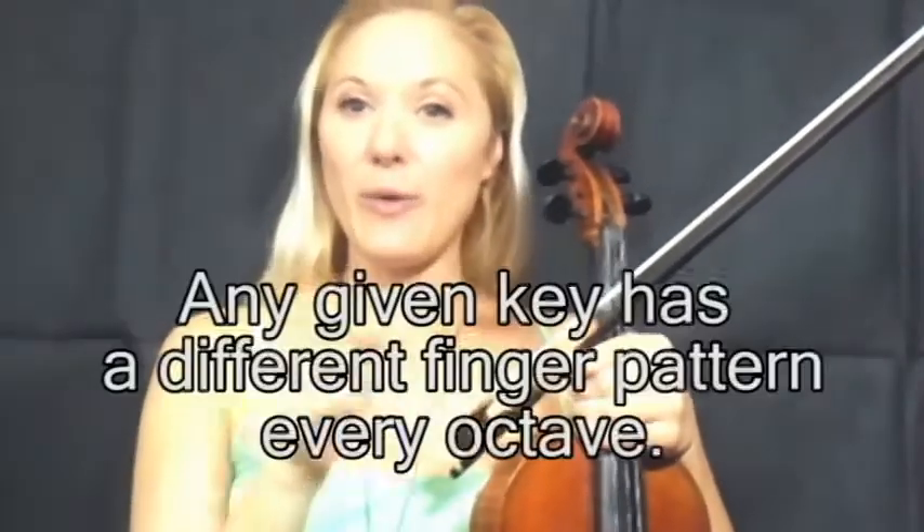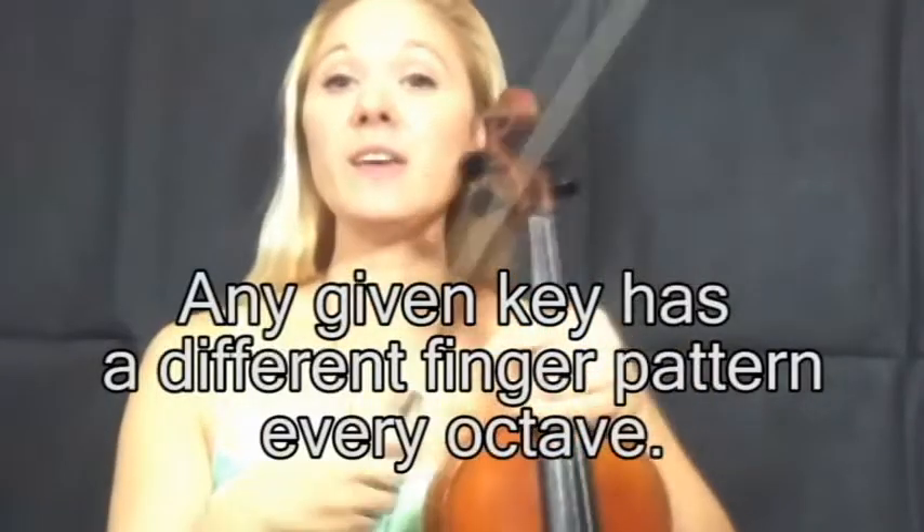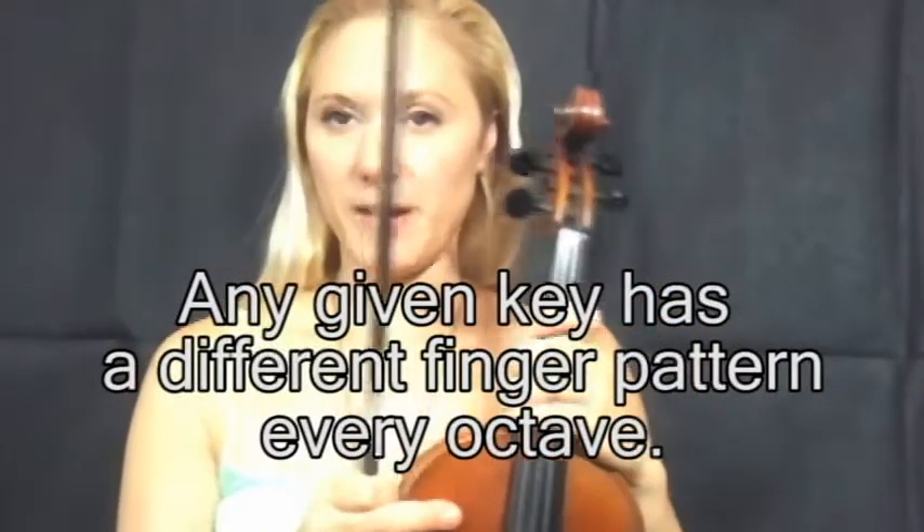Where to put your fingers to play in tune, and per key how do the finger patterns change. On the piano when you learn a key it's the same each octave — you learn G major with an F sharp and that is exactly the same keys in the next octave and the next. However, on the violin each octave has a different finger pattern.